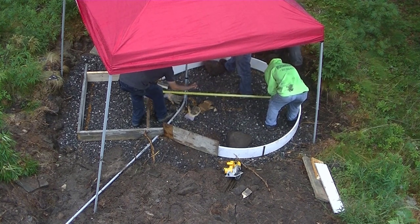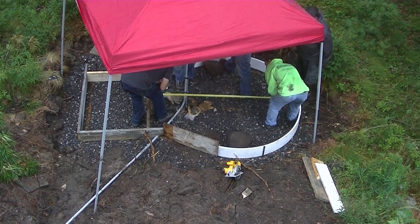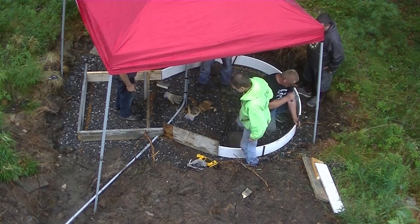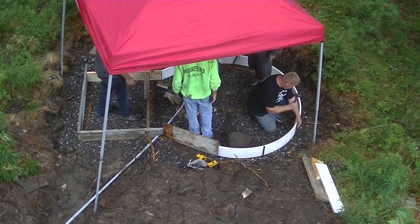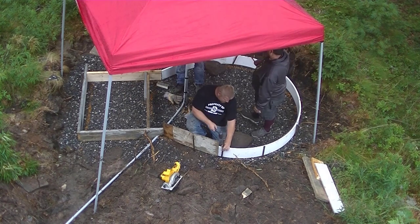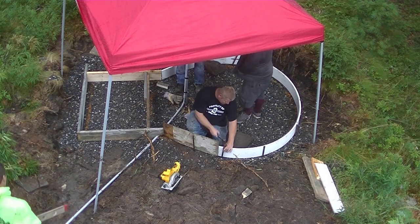That's the general contractor we're working for right there — he's just checking his electrical, making sure that's going to be far enough back from the edge of the hot tub. Once he gave us the okay on all that, we can finish pinning everything.